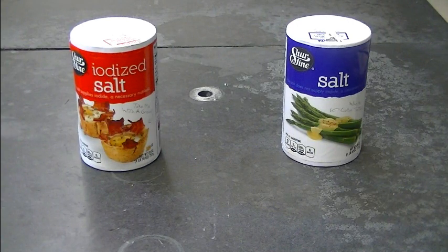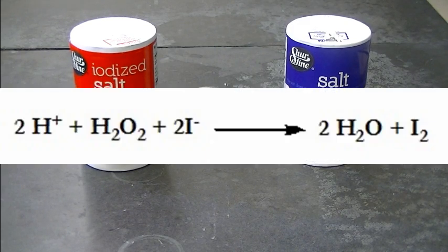I'd like to demonstrate Journal of Chemical Education's Classroom Activity number 92: testing for iodide in table salt. This experiment was published by Stephen Wright in 2007. It makes use of the reaction between iodide ion and hydrogen peroxide to form water and iodine.